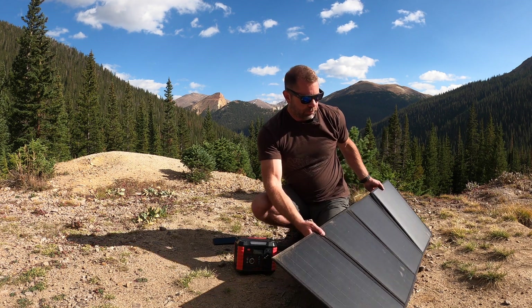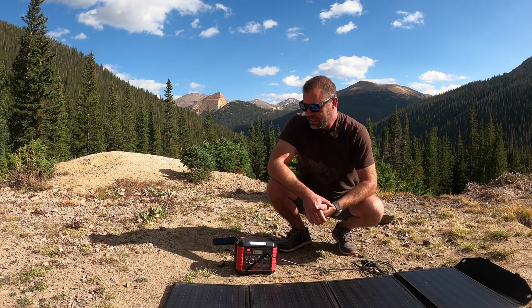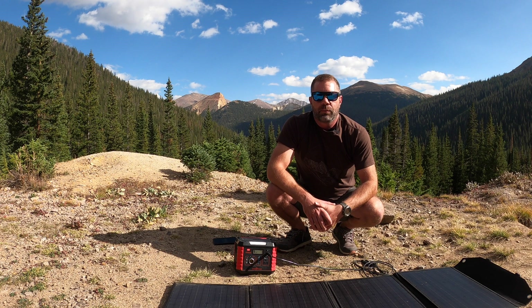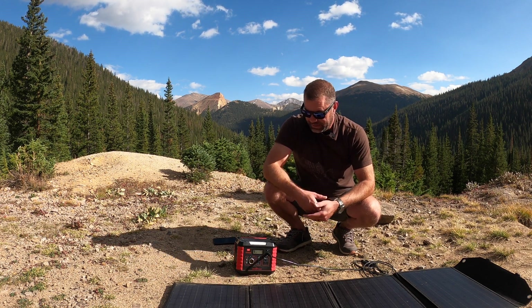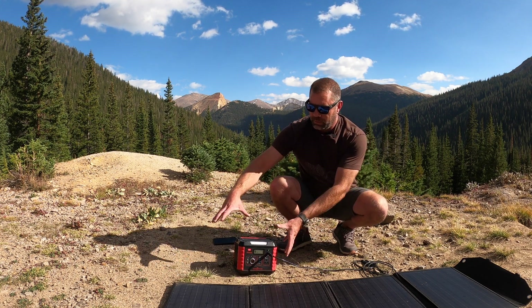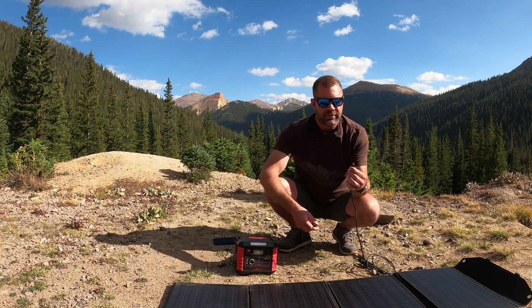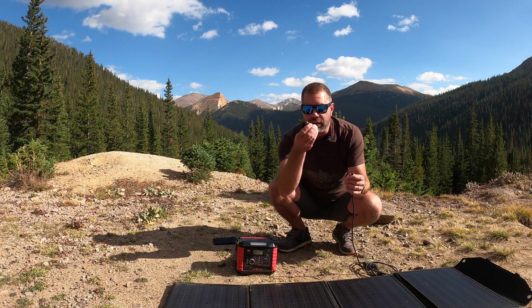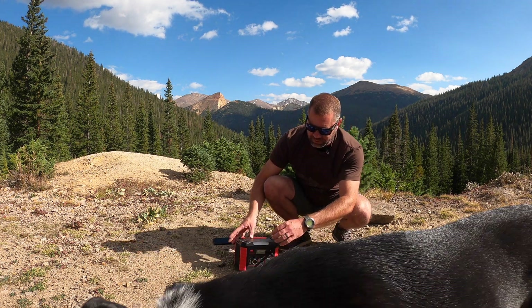At 52 watts it'd probably take about seven or eight hours to charge this up — put it out for the day and go adventure. This is a rough and bare-bones review, but it's a real-world review. This is where I use it and how easy it is. It does come with adapters, since different panels and charging stations within their own lineup have different cables. There are about a dozen different adapters included to fit your specific device.